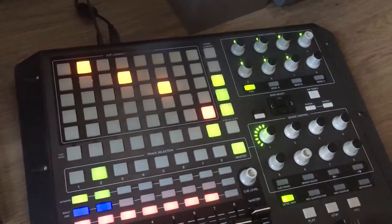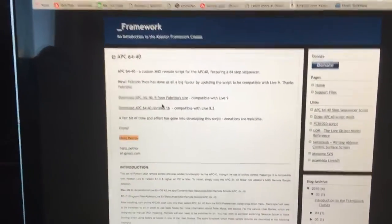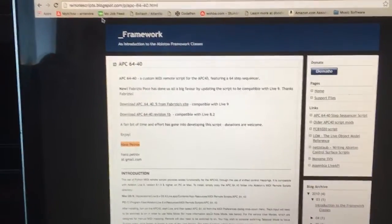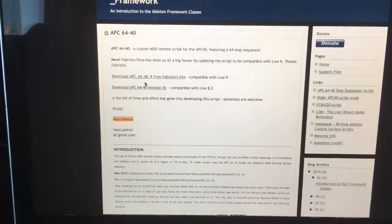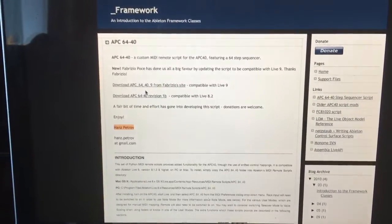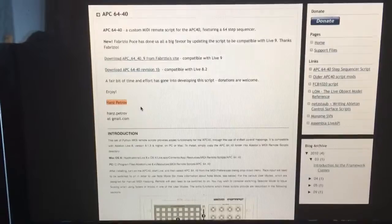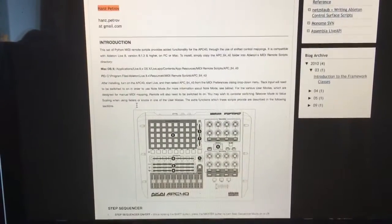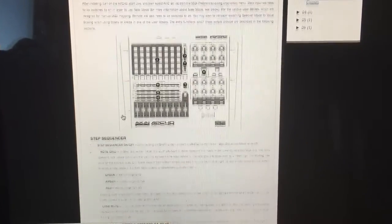So I'm going to clear out this pattern. Basically, what I did is there's this awesome blog — it's remotescripts.blogspot.com — and this guy Hans created this script. It's a remote script for the APC40, and unfortunately it's not supported anymore, but it's a powerful script that I use all the time in my live performances and in the studio. So here's all the instructions about how the step sequencer works.